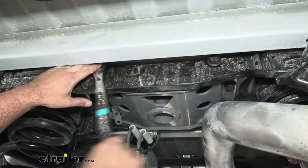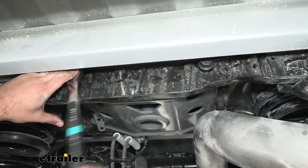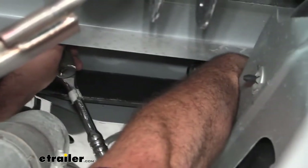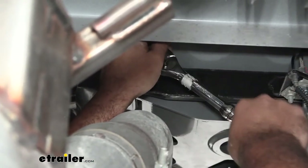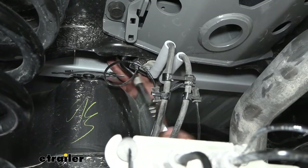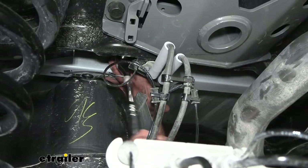Now with those ones tightened in on our brackets, I'm going to use a ratcheting wrench to get these started a little bit more, and then hopefully I can get a short well socket with a ratchet to really cinch these up. On the forward bolt toward the cab on the passenger side, you can absolutely get a socket on it — that's probably going to be the best option. Over on the other side, it's kind of tucked away so we're going to have to get a little creative, potentially using our ratcheting wrench and an extension. I am able to get some rotation, so I'm going to continue until we can get it nice and tight.